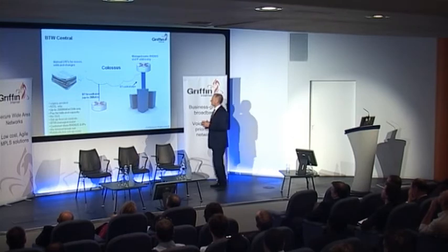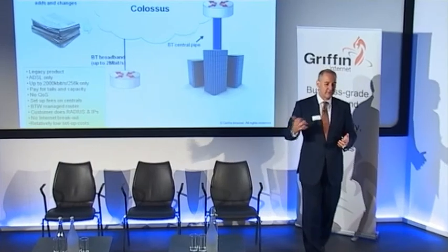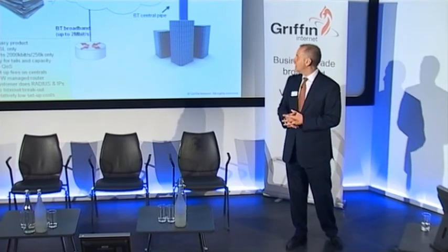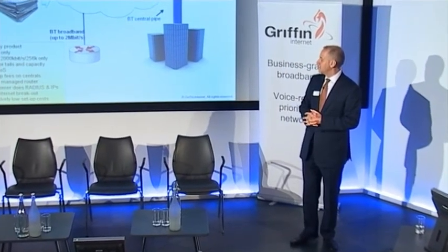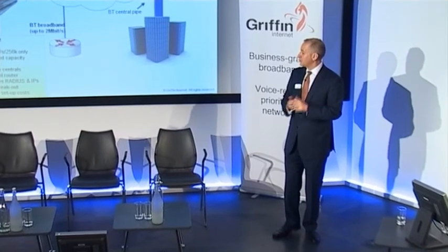Also, these central pipes are what I would call forklift upgrades. You get 10, 34, or 155 meg options — so if you fill your 34 meg pipe you need to jump to 155, and that's quite a significant step in terms of cost and potential disruption.